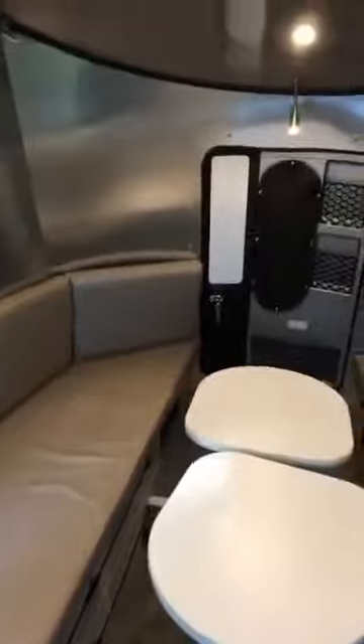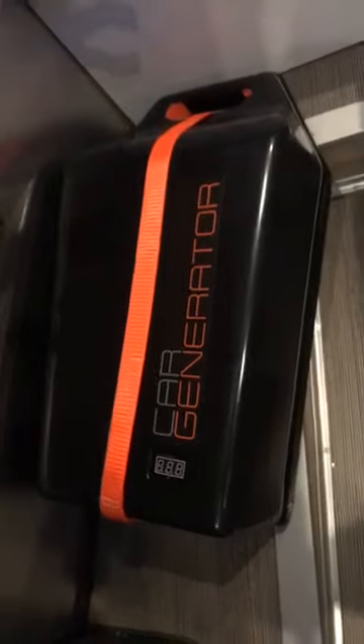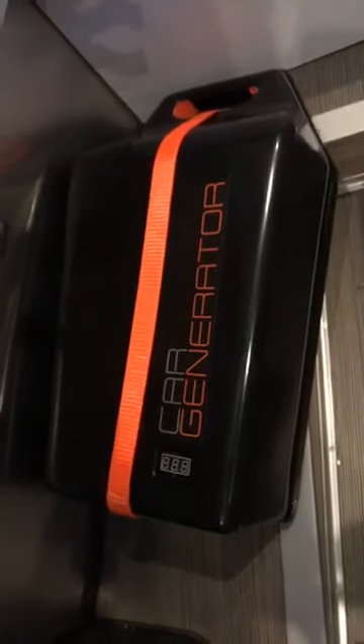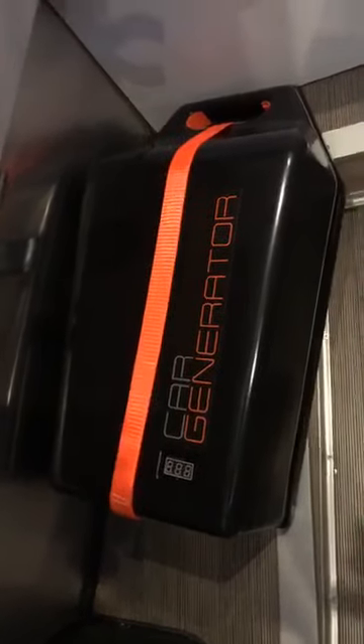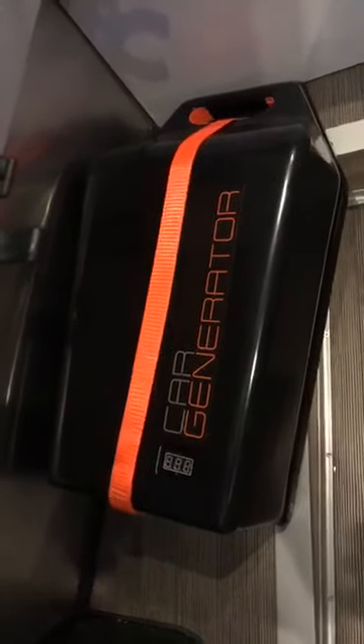I'm going to show you something super cool. Look under this seat in the Airstream — there is a super cool new device right there. That is a car generator. It will give you up to 1,000 watts from your vehicle to run and power your Airstream Basecamp or other travel trailer. It can also be used to power your home furnace in the winter. That little guy is 16 pounds, super ultra light.